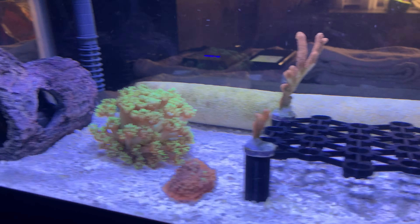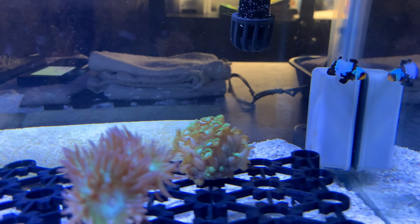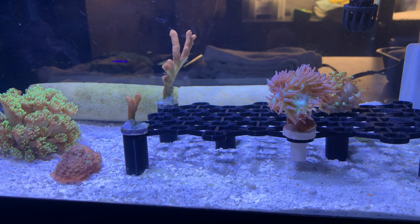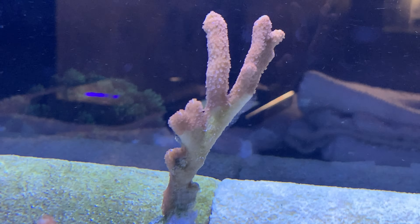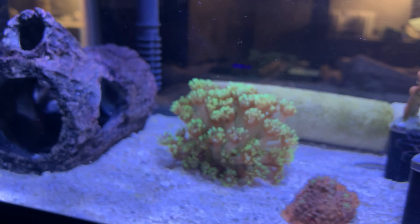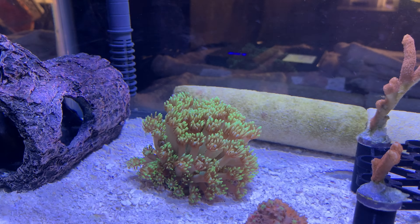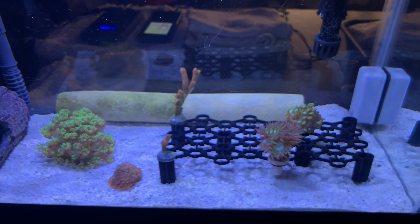I've moved my Ganiapura to my new little frag tank and he's opened up — he hasn't been open in months. I didn't want him to die, so I picked up another little Ganiapura. I started this little 10-gallon frag tank. Duncan's doing good and healing. My chalice here was turning white so I moved him — my tank was having some issues — but my Gani has shaped up a ton. I put him in here and in one night he was back to normal.